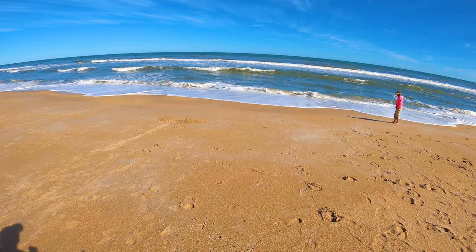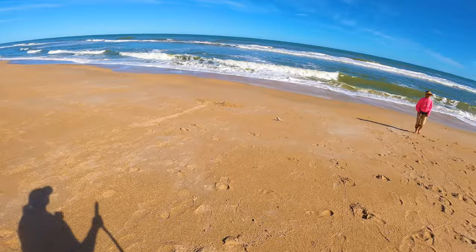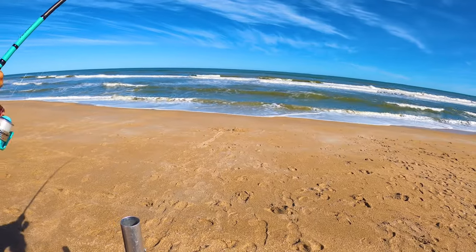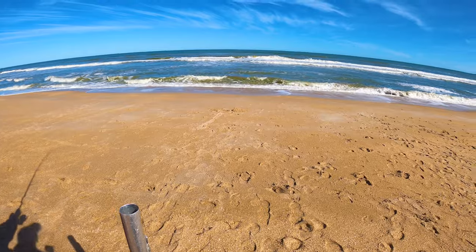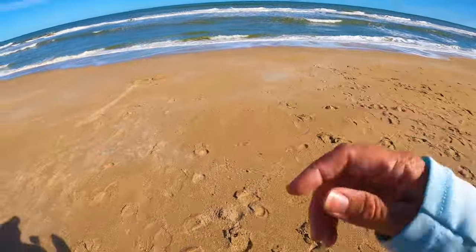There's another catfish. You feel anything fighting on there? Something little — oh, he fell off!